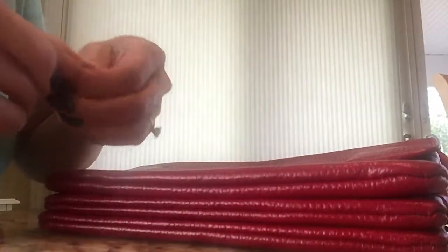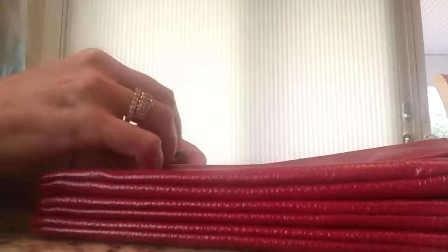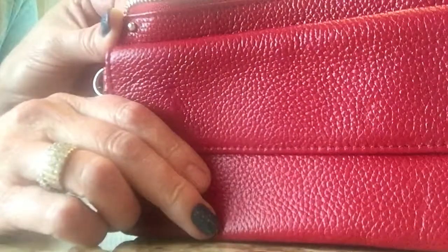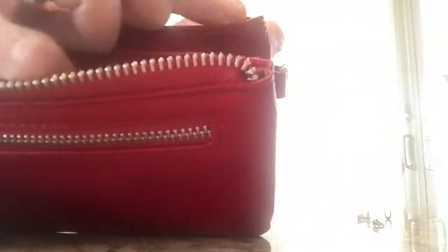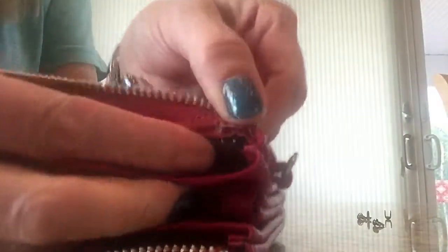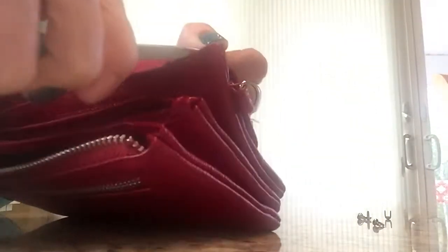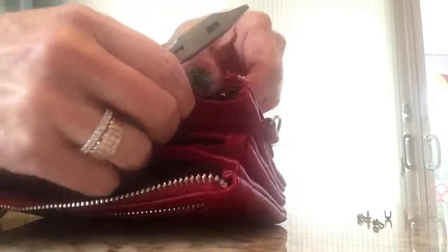I'm going to take my rivet — these are also known as spot studs if you're looking online to order them. I pushed the two prongs through, and on the inside of the wallet you can see the two little prongs. You can use a screwdriver, a knife — I like using the pliers, they're easy to use — and I'm just going to bend them. You want to bend them enough so that when you put your hand in your wallet they don't poke you, as they can be kind of sharp.